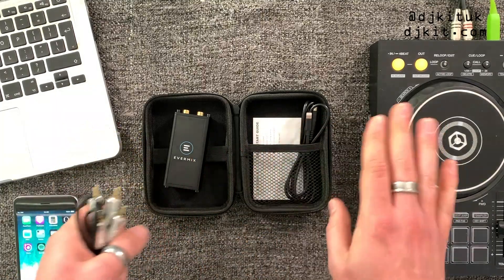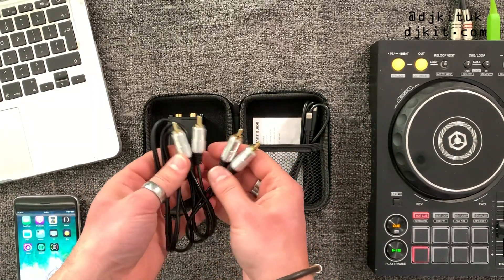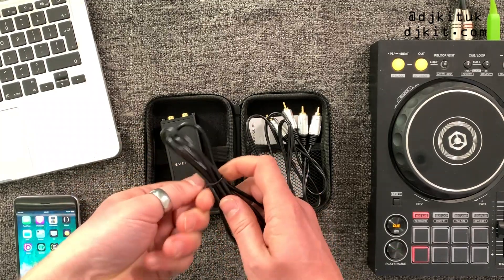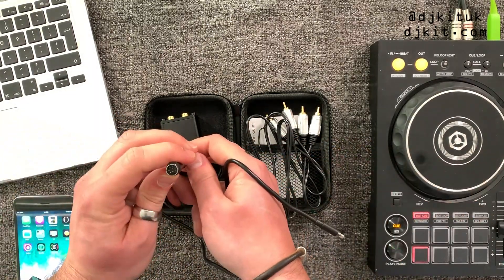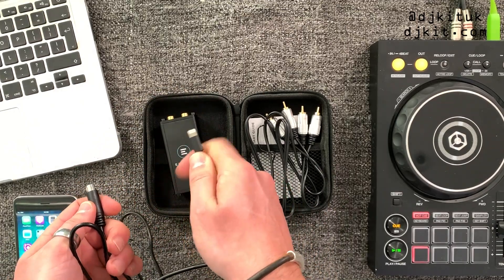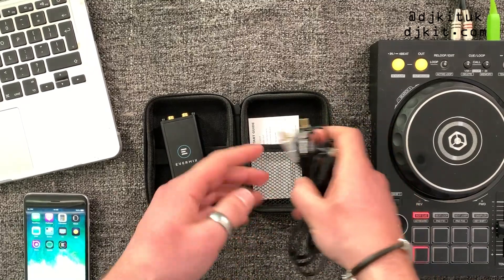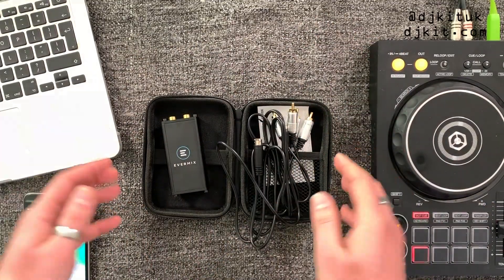This RCA cable isn't the longest — about a meter long — so if you're putting your phone far away from the mixer I'd recommend getting a longer cable. It's just a simple RCA to RCA cable. The other important cable: I have the Evermix iOS version, so this is their cable with an eight-pin connector going into the Evermix Box and Lightning out into your iPhone. For Android it's eight-pin into USB-C. That's literally everything in the package.